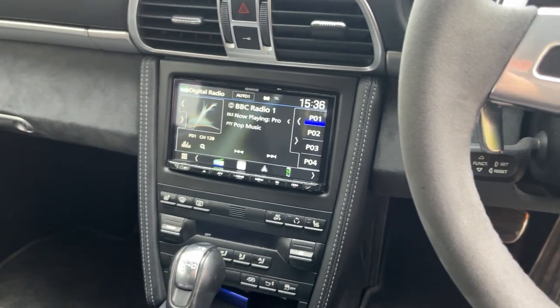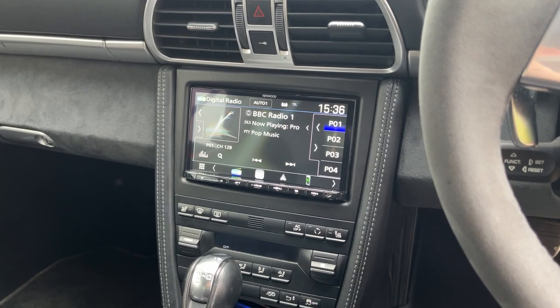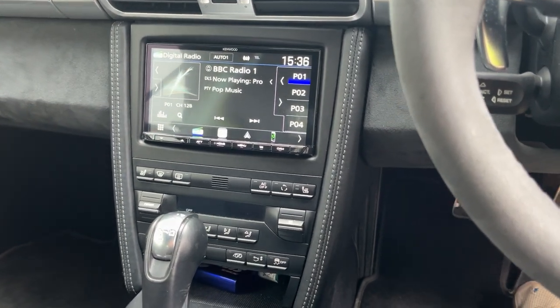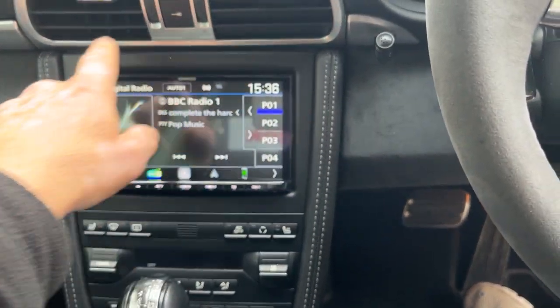There we are, so this has got a lovely Kenwood DMX 8021 DABS installed. Lovely fascia, fits in nicely.